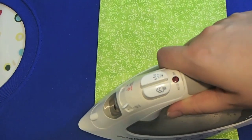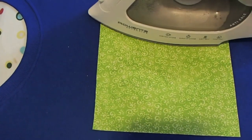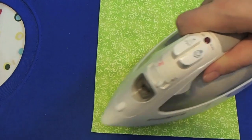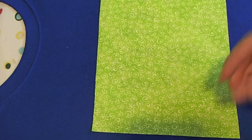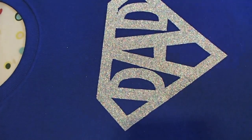Once you've tapped the iron over the entire image, you can go back a second or third time — not holding it down as long, but just making sure you've really heated up all the areas of the glue so they all have a chance to get hot, fuse, and bond to the shirt. Then as the material cools down, it'll adhere.